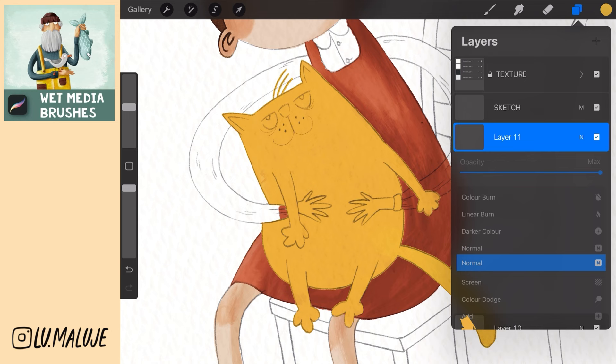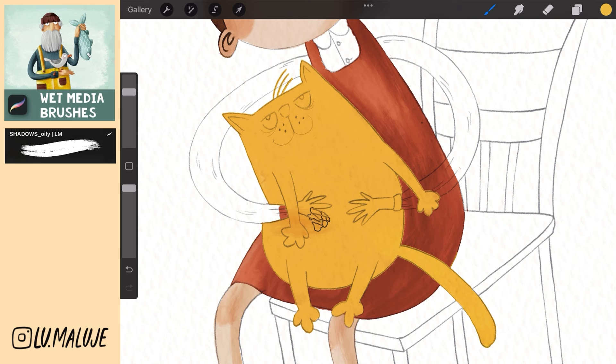Create a new layer, set to multiply clipping mask and paint shadows of the cat. Select the shape as you like. Create a new layer, screen clipping mask and paint the muzzle.